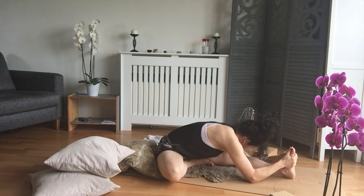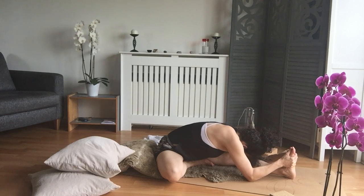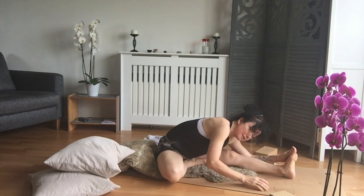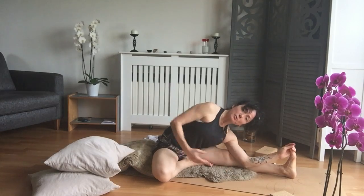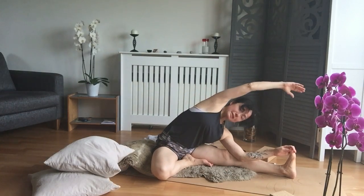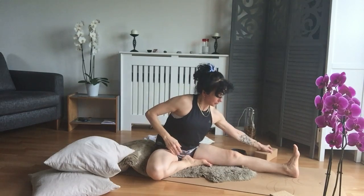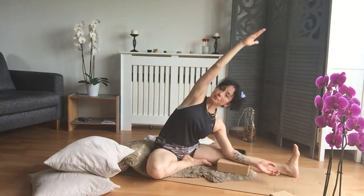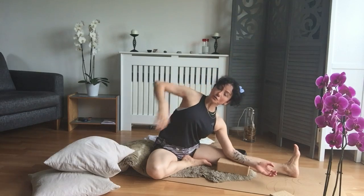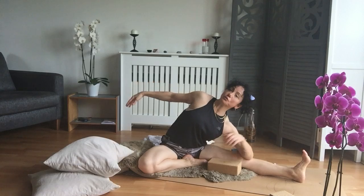One more deep breath here. Then we're going to stay on the same side with one arm, and try to get the other arm up for the side bend. This is going to be hard for some of us — you could use a block or cushion and lean onto that to do the side bend. You can open the legs a little bit wider if you want.